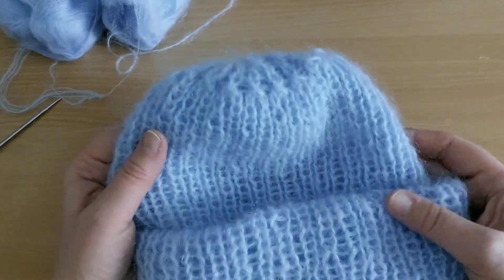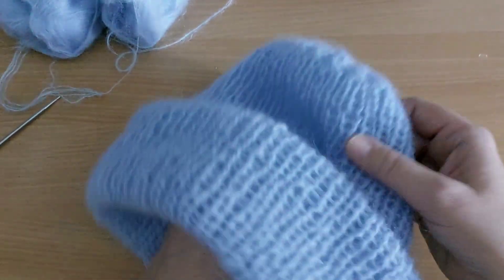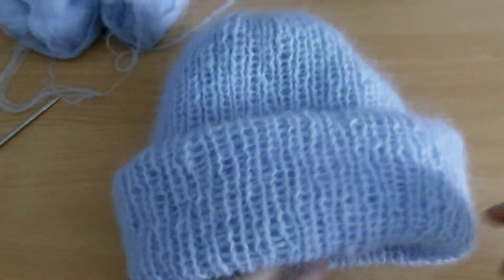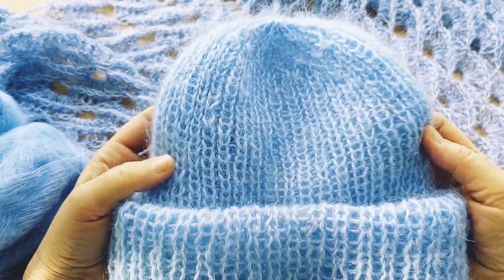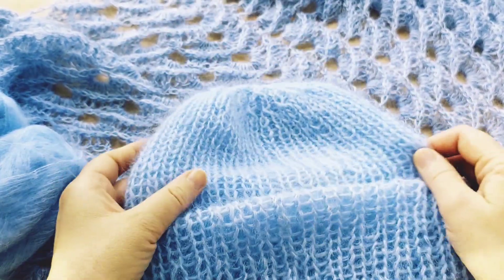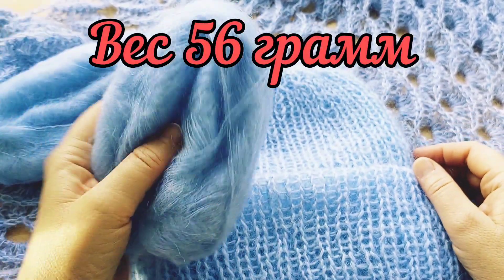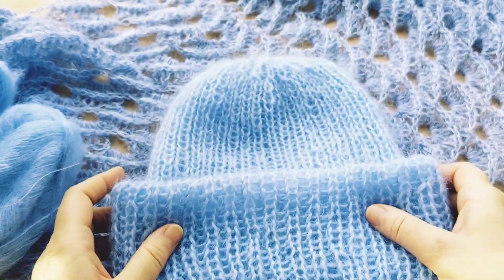После того как вы свяжете шапочку, её нужно обязательно постирать в прохладной водичке, высушить — петельки распрямятся и будет красивая тёплая шапочка. Я постирала шапочку, повесила её на батарею — ниточка распушилась. Вот смотрим, как смотрится шапочка после стирки: петельки распрямились, ниточка распушилась. Лёгенько-лёгенько весит 56 грамм — вам хватит одного такого моточка.